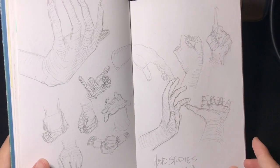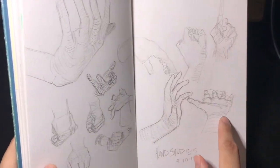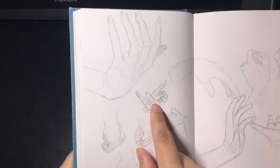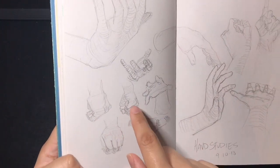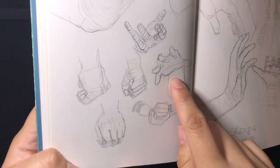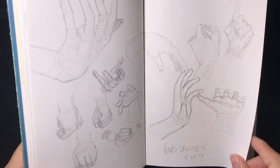Some more hand studies. I was also trying to add contour lines because I think it helps when drawing hands — just doing outlines feels flat. I wanted to add more shading with contour lines. I like this one because foreshortening is really hard for me, and I actually liked how it turned out.